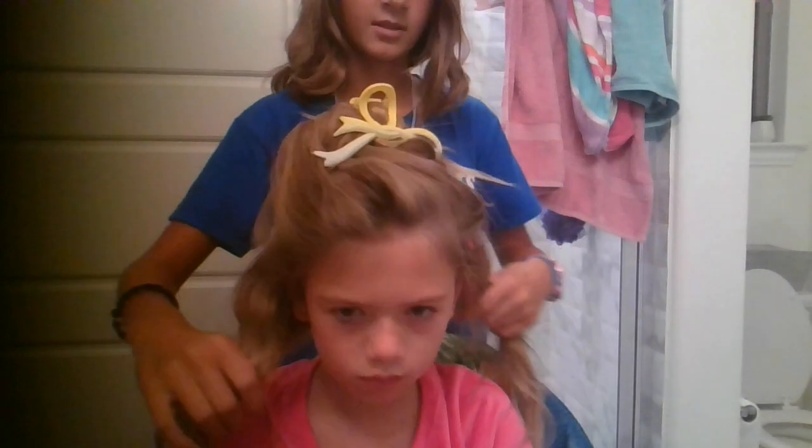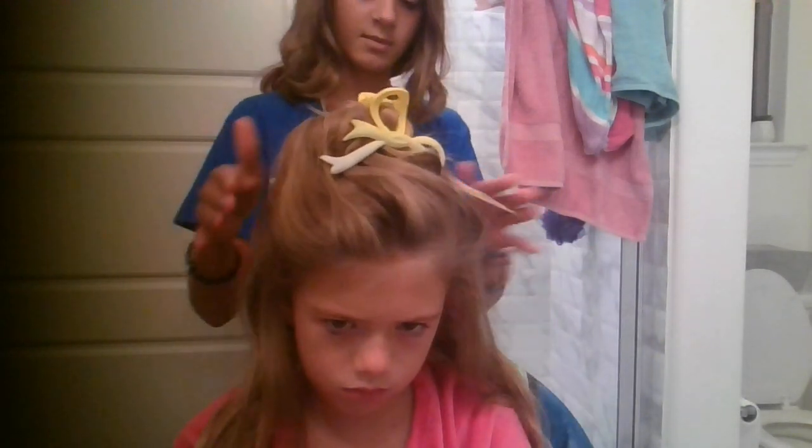I basically parted mine's hair from the top layer and from the bottom layer so you can see her part, but it's not really visible in the camera.